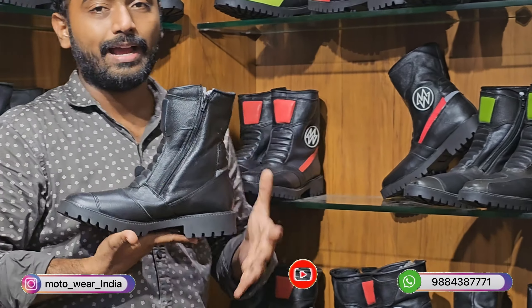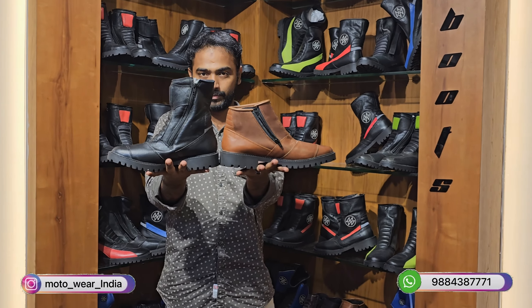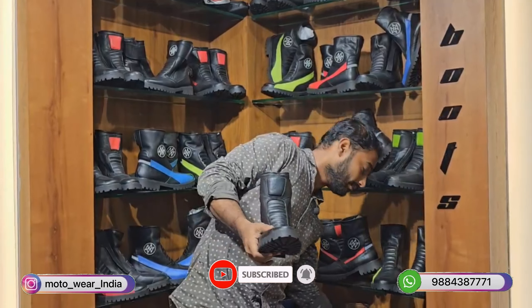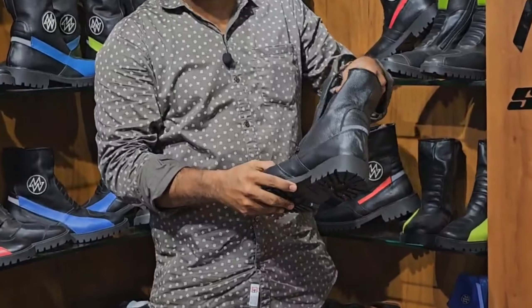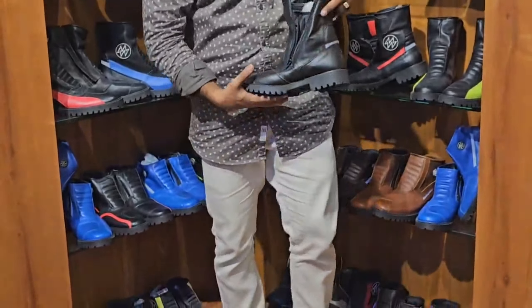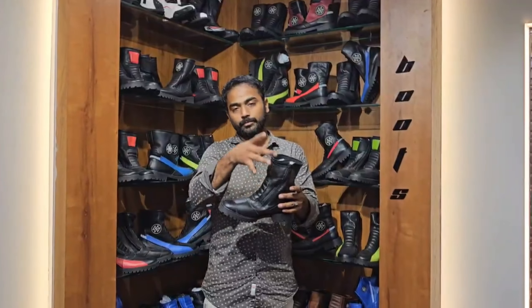The next segment is the 4,300 range. This is an ankle-height boot at a high level — the base is heavier than the previous boot, though the height comparison difference is similar. The ankle area is fully reinforced for bike riding.